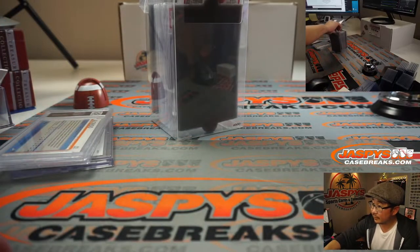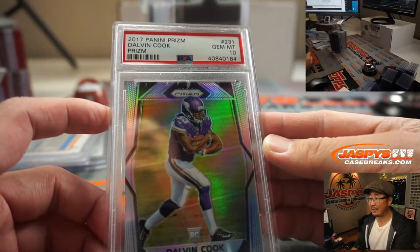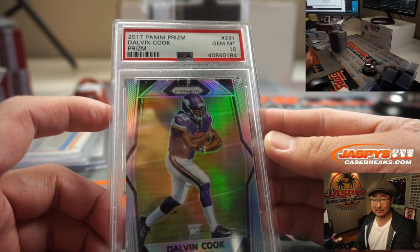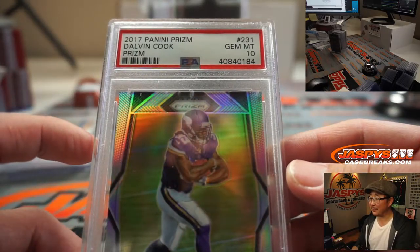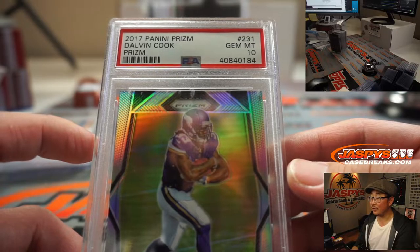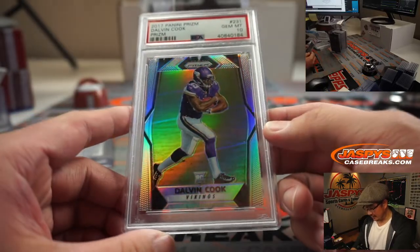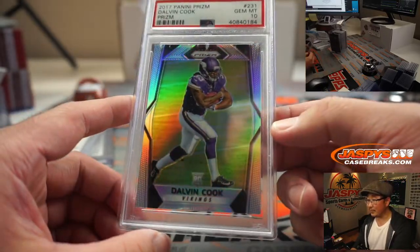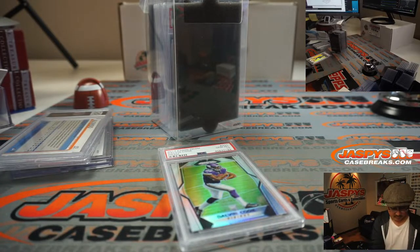Next up we've got some football. 2017 Panini Prism Football — PSA 10, Dalvin Cook. And that's Silver right there, Silver Prism. He's been having an excellent season. Dalvin Cook, '17 Prism Silver, PSA 10.